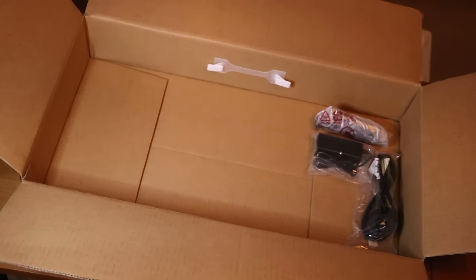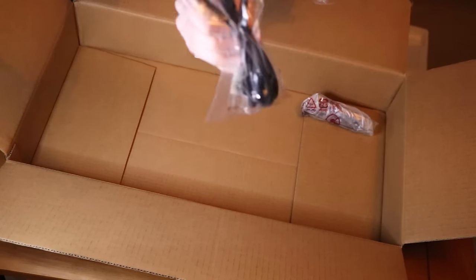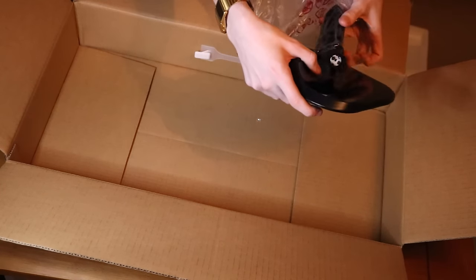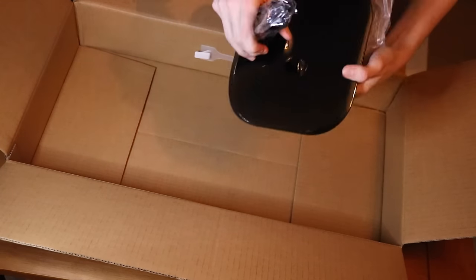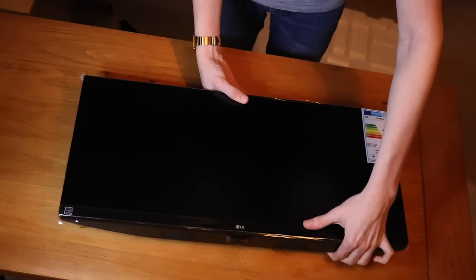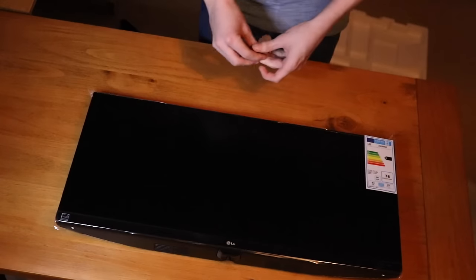We've got a power brick which attaches to the plug. The plug goes into the power brick and then the power brick connects to the monitor. That's everything from the box — let's get the monitor stand on. That looks so nice.